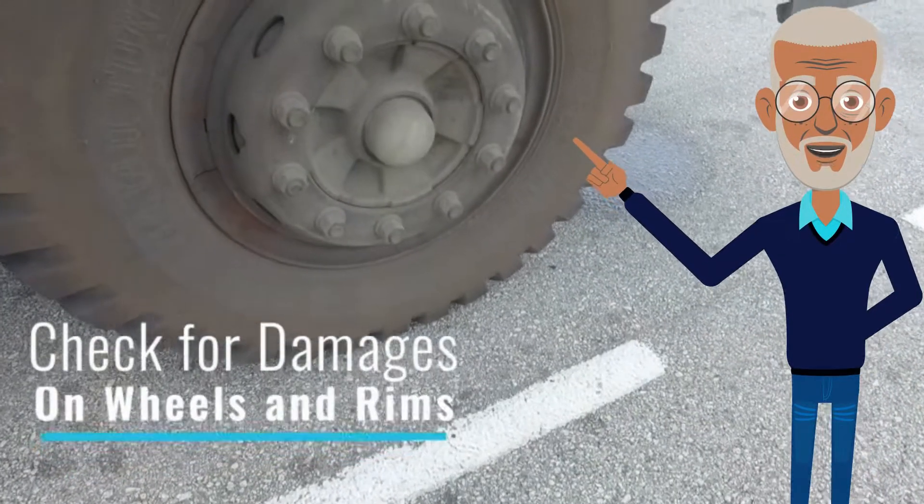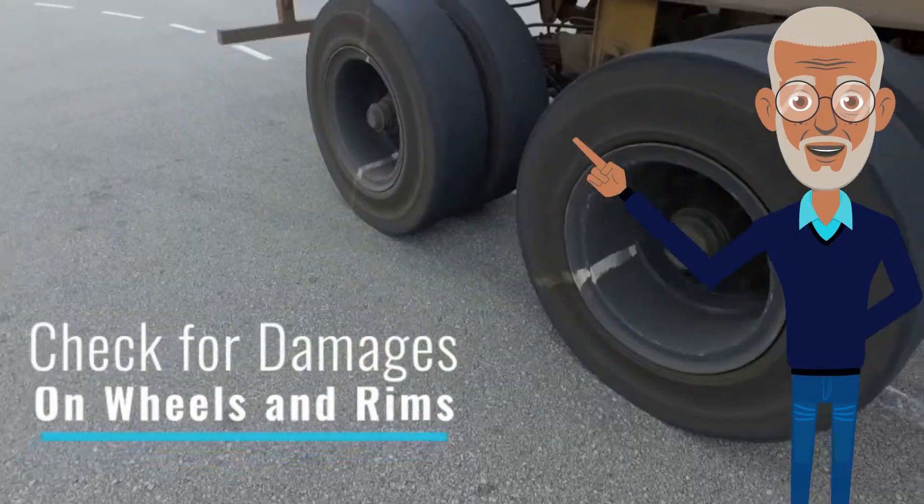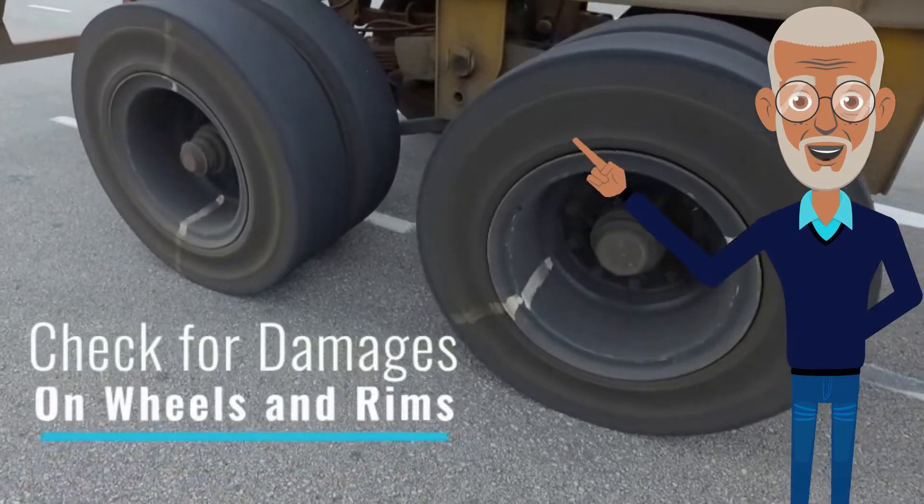Tires and rims must not be damaged or worn out. Rear tires must not have any cracks or significant damages.